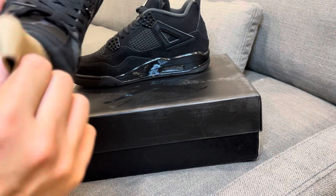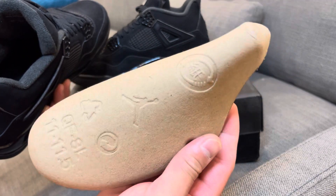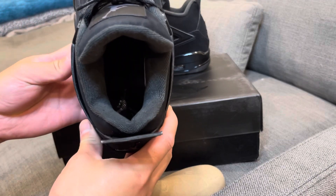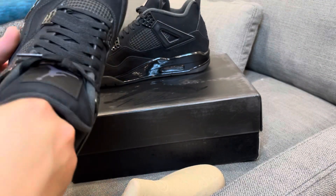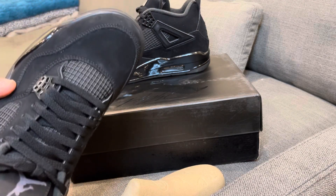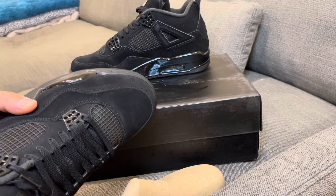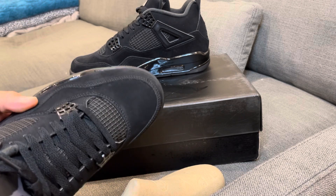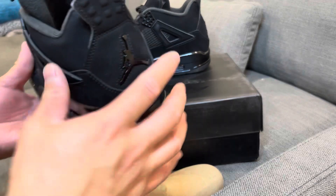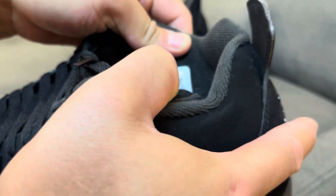These came with a cardboard shoe tree insert for sizes 11 and 11.5. Also a black insole with a graphite gray Jumpman. Let me see if I can pull this insole out for you guys — these insoles are stuck in there pretty good. It's a black insole with the Jumpman in there, and here is the size label.